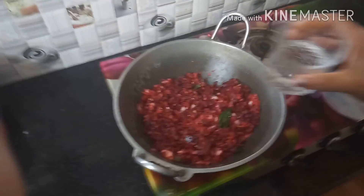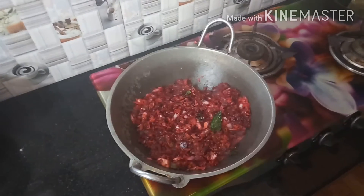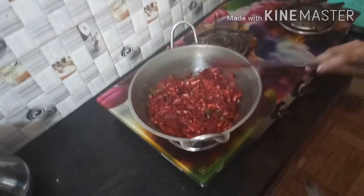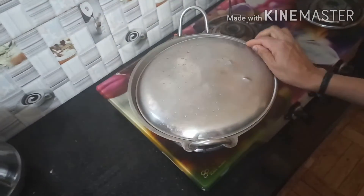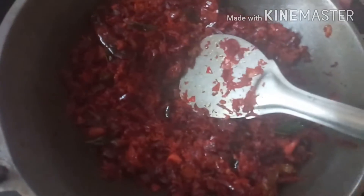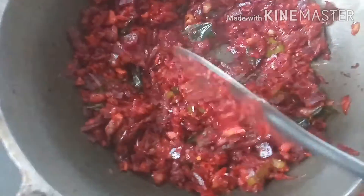I am going to cook a few more minutes. I will fry the meat. I will cook the meat. I am going to cook the rice.